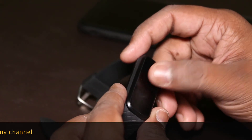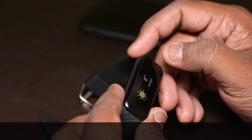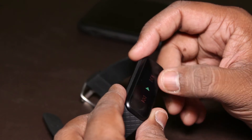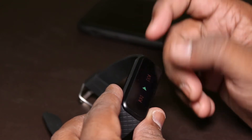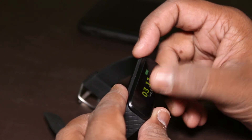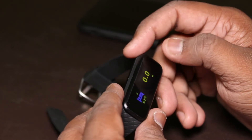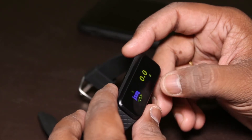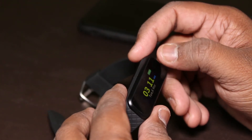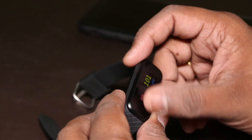This is the stopwatch — useful for treadmill or running. This is the sleep timer showing how long you sleep. Scrolling further, this is the temperature reading. The sleep time here shows how long you have slept — it might not be perfectly accurate but it's close. Now let's go to settings.